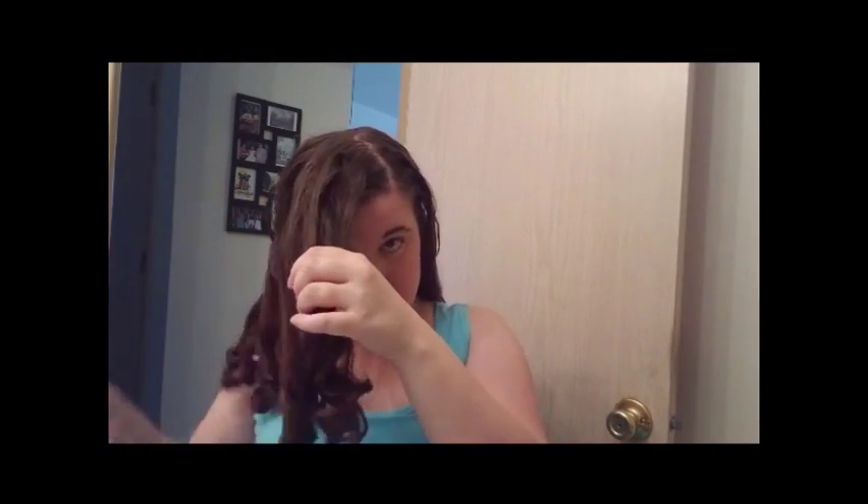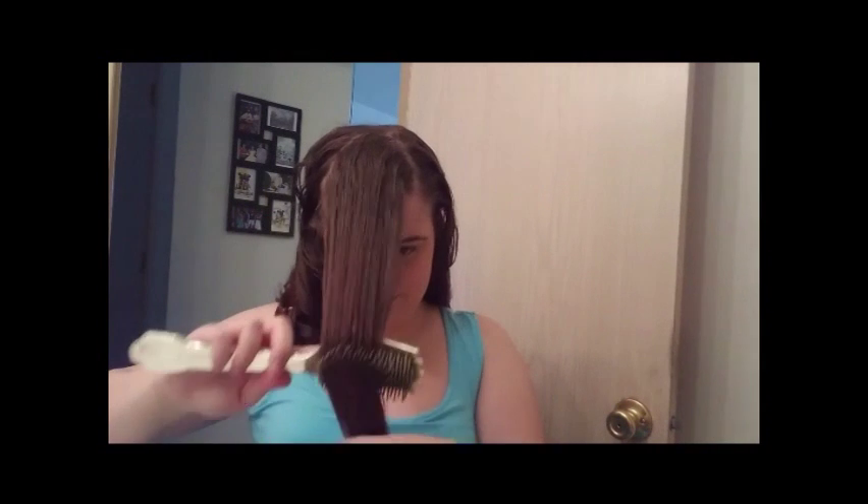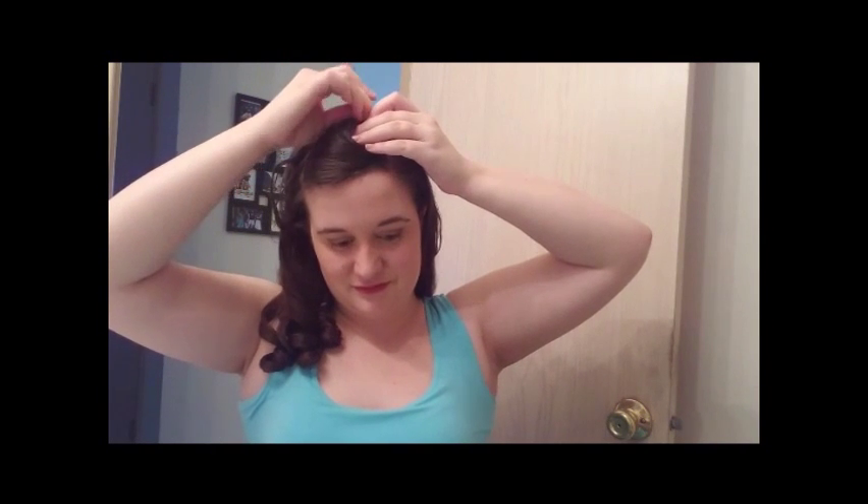So I'm gonna section my bangs now to get them out of the way, because I need to do something else with them. So I'm rolling them right back up in a giant pin curl — that's pretty much what that is — and I'm gonna pin it a couple of times to secure it, because I have a lot of hair. All right, so that's secure for now.